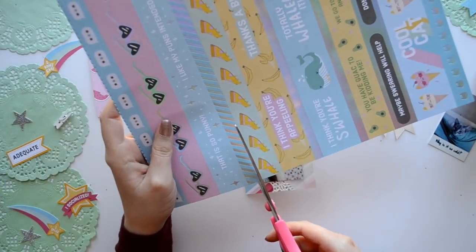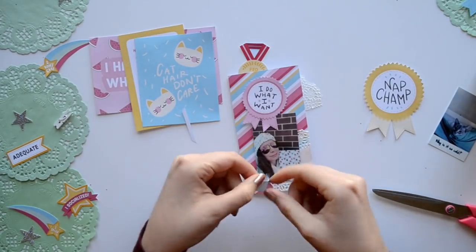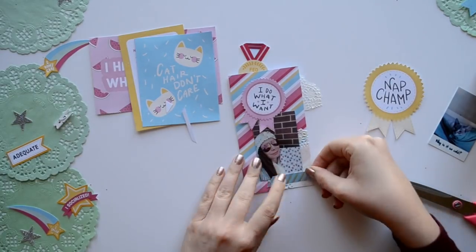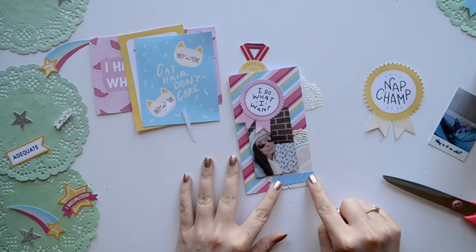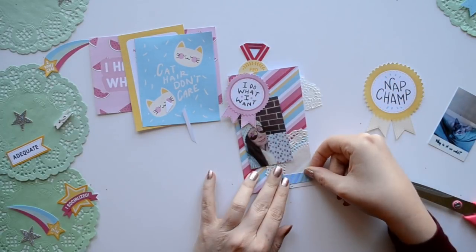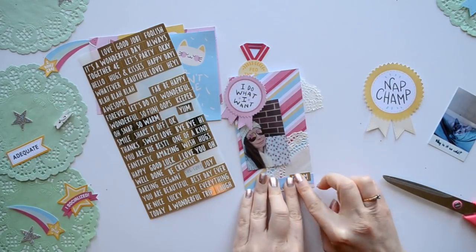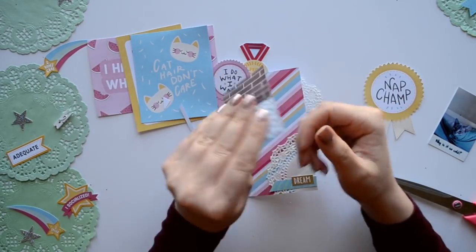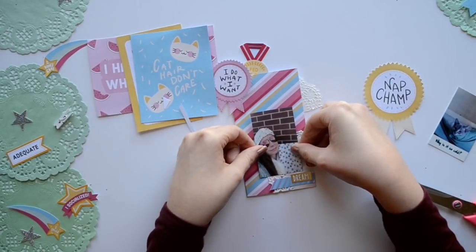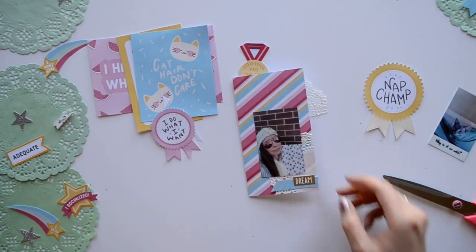Until then we're going to decorate some more. I'm taking a cute little strip off the patterned paper and making a mini banner. Then on top of that we're going to take a phrase sticker in gold — these are from Dollar Tree. And to attach my photo I'm taking off the backing because it's actually a sticker, which is definitely a plus.